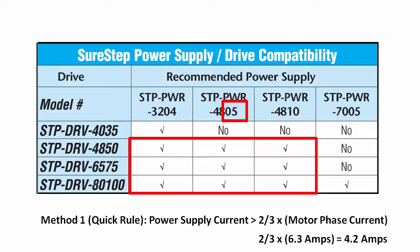If you are powering three motors, then you'll need three of these, which is a 2x factor, etc.